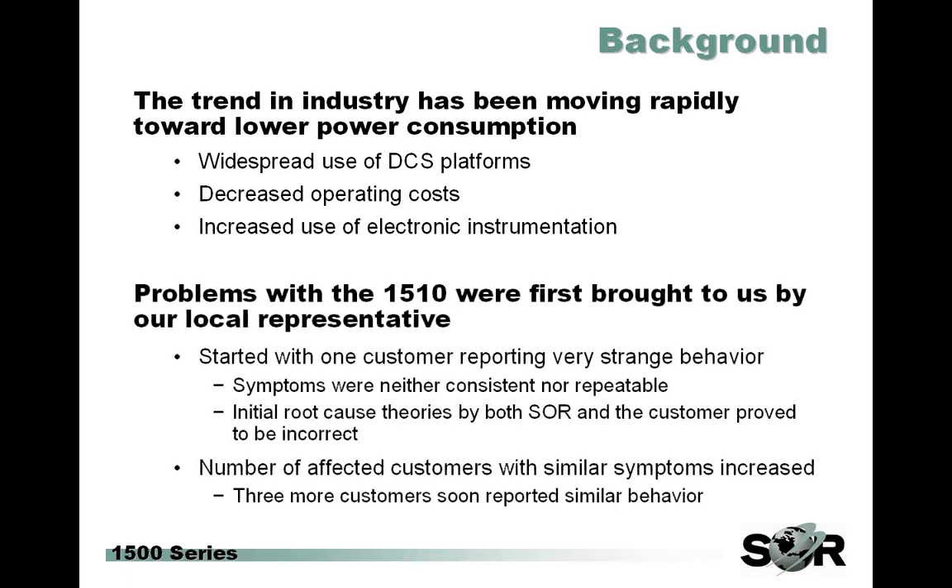As with most solutions, they started with problems. These problems were first brought to us by our local representative. Our reps are our best conduit to the customer and to the good information that they have, so we appreciate that information whenever you can pass it on. In this case, because of highly detailed quality records, we can actually trace this back to a specific rep and customer complaint.